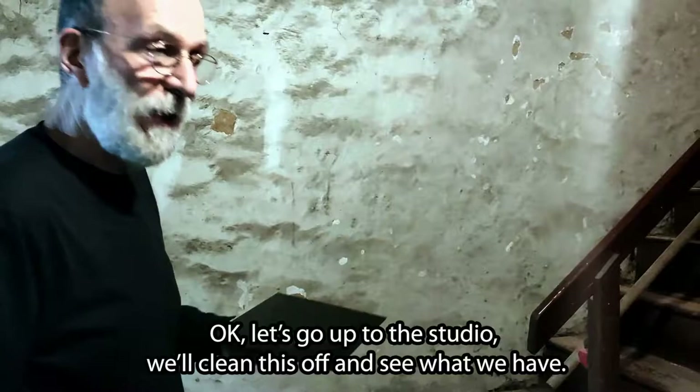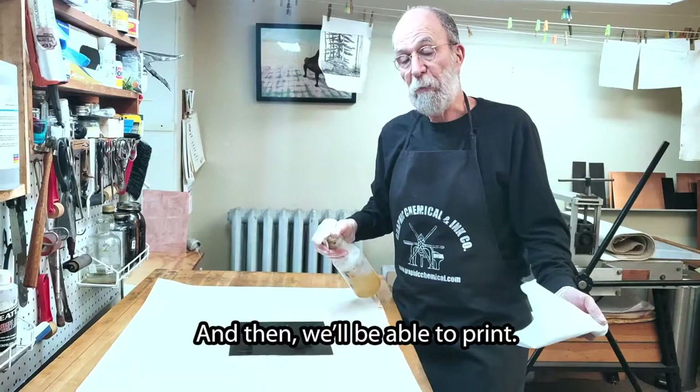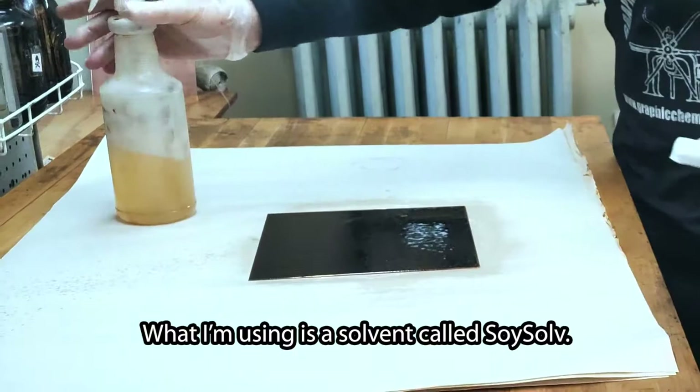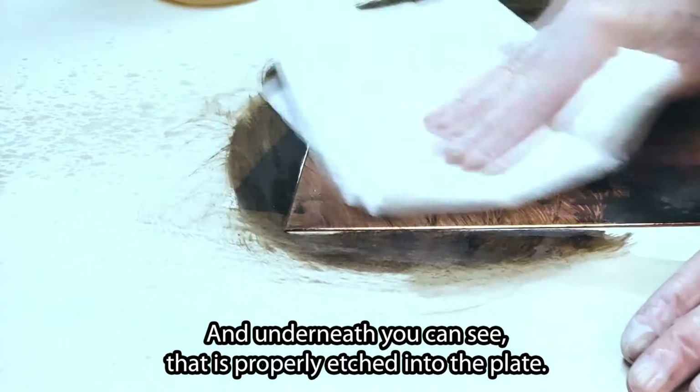Okay, let's go up to the studio. We'll clean this off and see what we have. Now that the plate has been etched, we're ready to clean it off and then we'll be able to print. What I'm using is a solvent called soy salt — I used to have to use turpentine, which was very environmentally unsafe. You'll see this cleanses right off, and underneath you can see that it's properly etched into the plate.